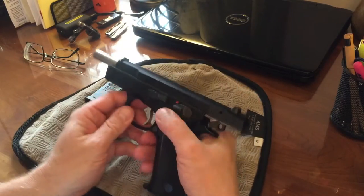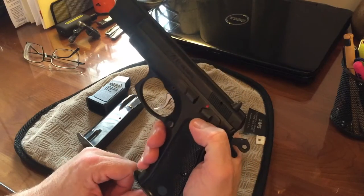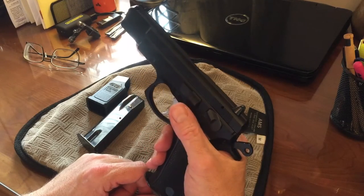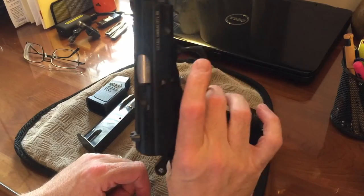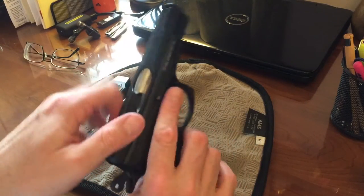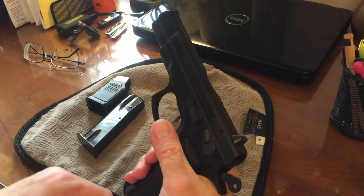One of the big features of this pistol is the ability to carry it similar to a 1911 — the safety in the fire position is down, like a 1911, and up is safe. You can actually carry it cocked and locked. I've carried it that way, usually in the wintertime underneath a coat. One thing to note is that you cannot rack the slide back with the safety on.